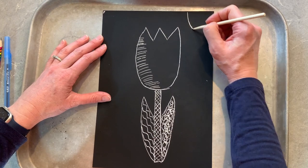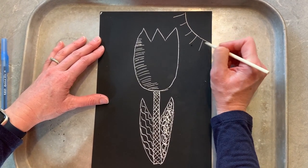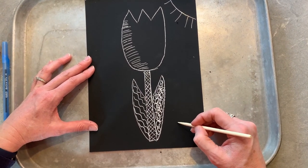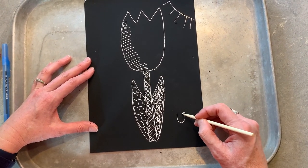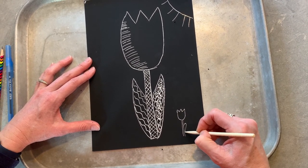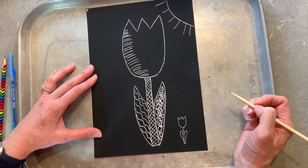Because I'm going to put a little sun off to the side. And I might even make another little quick tulip down here. Have fun friends!